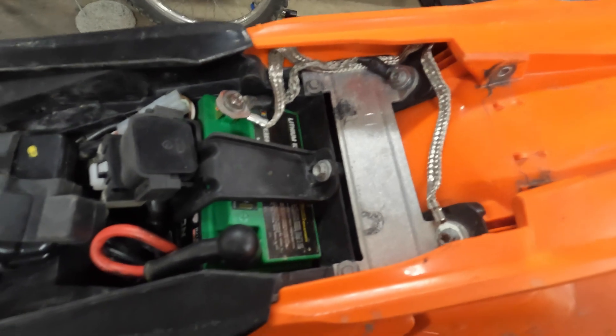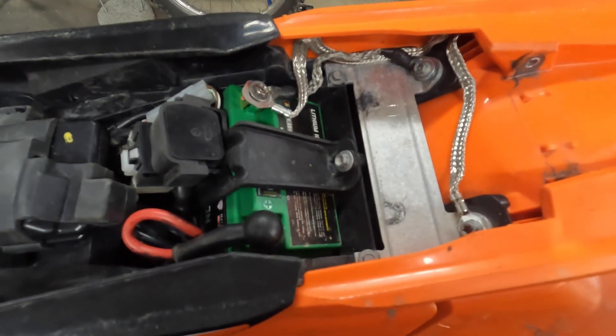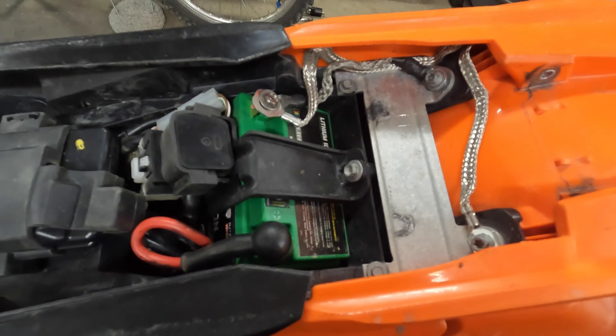Obviously we're going to disconnect the battery, because any time you're working on the electrical system and you've got the fuel tank off, it's a good idea to disconnect that battery.